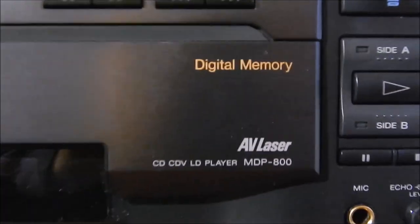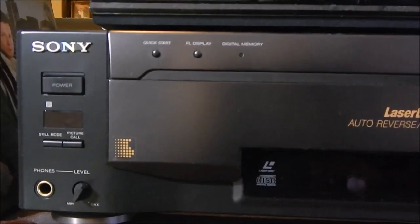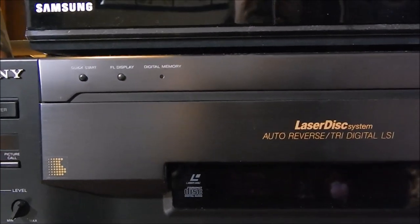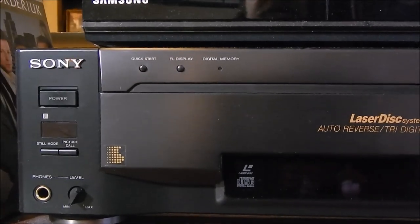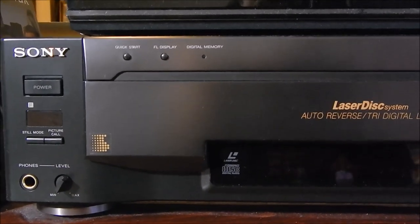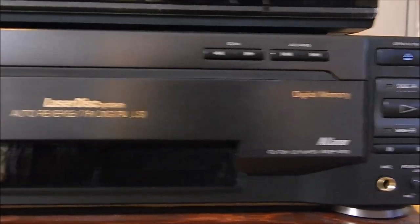This is a decent early digital double-side player, the MDP-800, from maybe around 1993 or so - not quite AC-3 territory. It does have a Toslink digital output so you can do the PCM digital track and also rock the DTS discs if you have any. This thing was somebody's baby back in the day - these cost well over a thousand dollars when they first came out. Every player I have other than my two CLD-D704s came from the original owner.